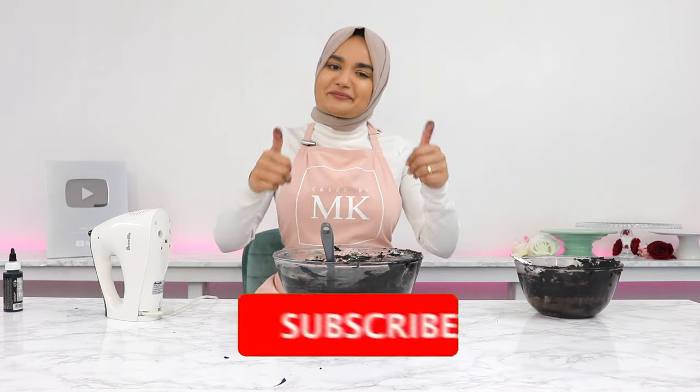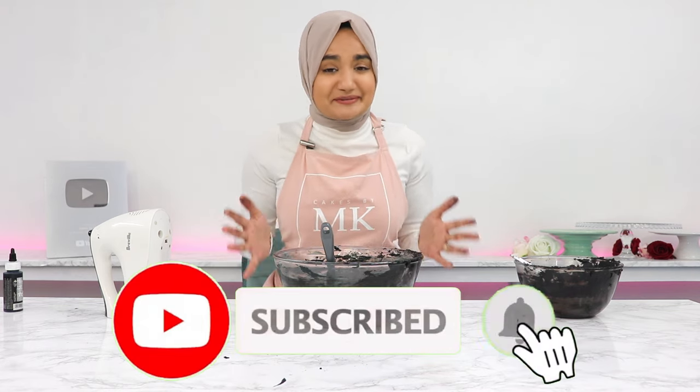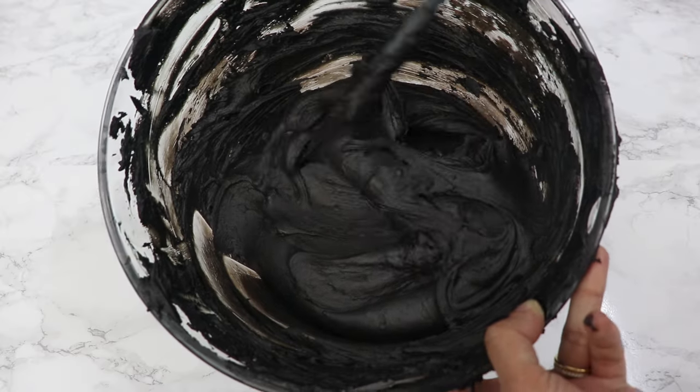I hope you enjoyed this video — please give it a thumbs up and subscribe if you did. Please leave a review on my blog if you try out this recipe and enjoy it. I'll see you in the next one!